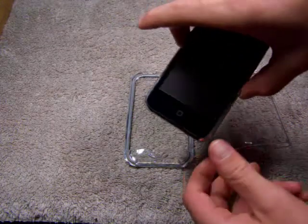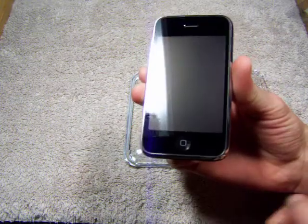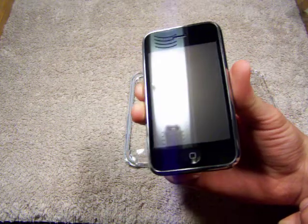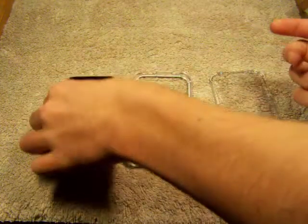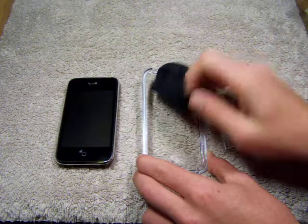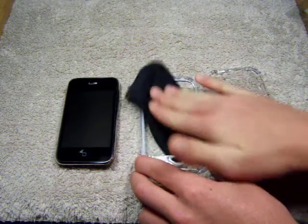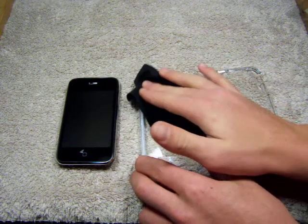So here's my iPhone 3G, guys. Just went through a very extensive cleaning. It's in good shape right now. It does not have a screen shield on it, by the way. I don't think you're supposed to use a screen shield when you have this case on. Actually, I know that you're not supposed to use a screen shield, or else it'll have watermarks.